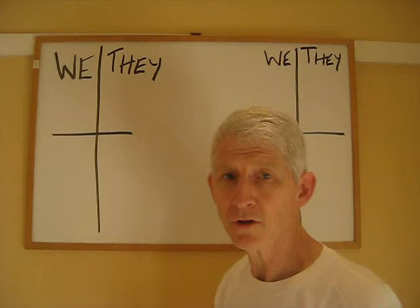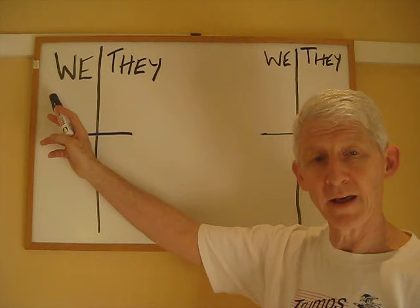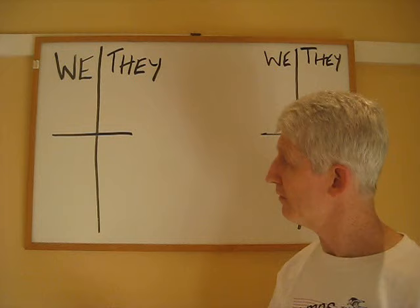Up here I have shown what a duplicate bridge score pad looks like. I remember these from when I was a kid and used to watch my parents play bridge on a Saturday night with their friends. The pad is just laid out very simply as 'we' and 'they' — we being us, they being the opponents. And there is a concept of scores above the line and below the line.